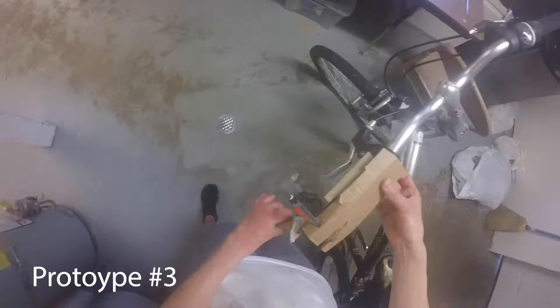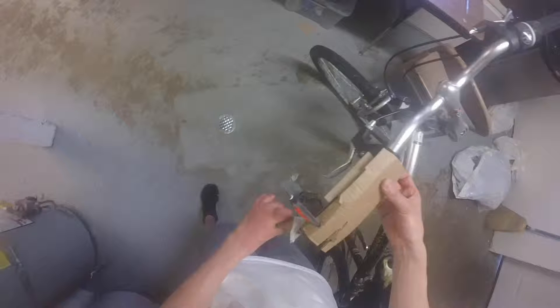This is the third prototype. It locks on over the handlebar — instead of having to go over the entire thing, it just locks on half of it, making it easier to take on and off. This also incorporates the lever design.